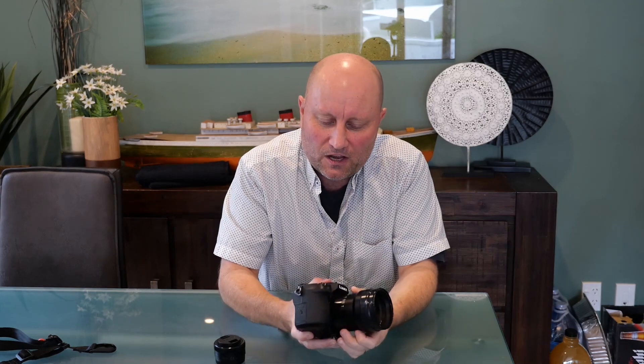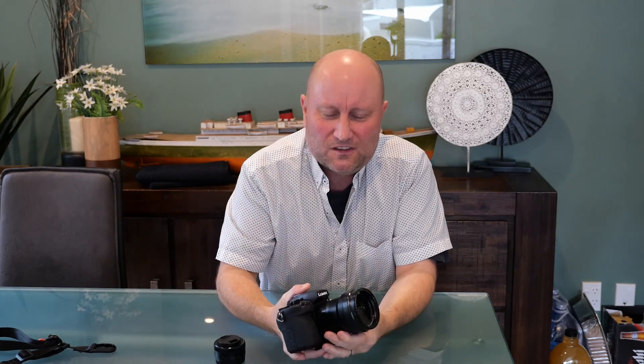For me personally, the 36mm equivalent at the long end — it'd be nice if I could go a bit longer, but it is long enough that I can do people pictures and portraits and it comes out okay. It's not perfect, but it does mean I can get away with just this one lens.